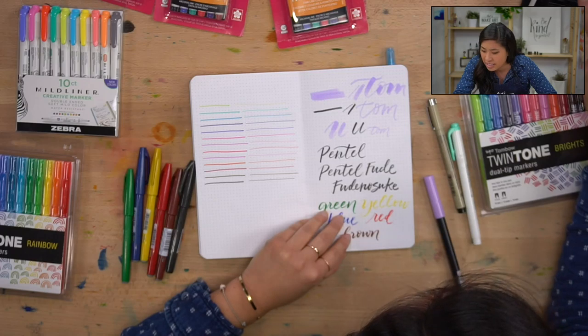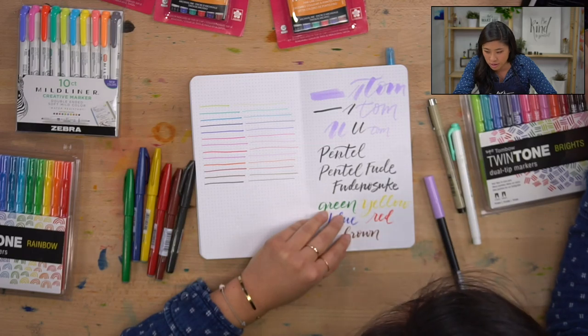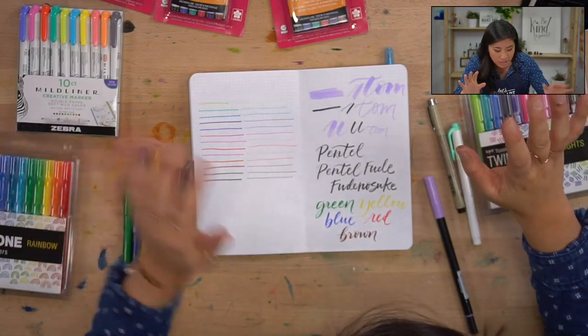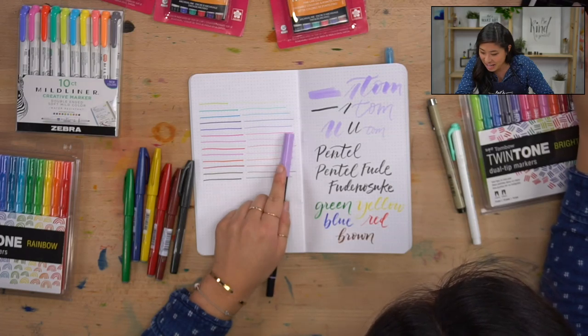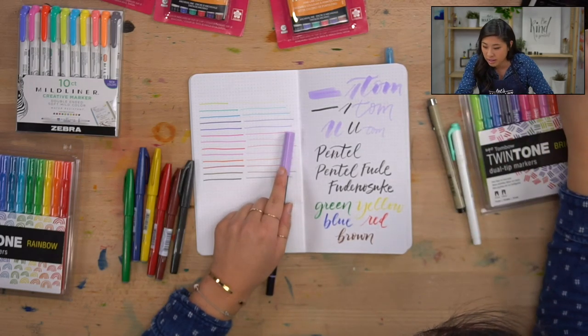Leslie asked about the magic video — yes, that was with the Tombow dual brush pens and blending them, which is a whole other technique I love doing with the Tombow dual brush pens. Chantel, thank you for thinking of us lefties. Our team is trying to gather some tips to give to you guys who are left-handed.